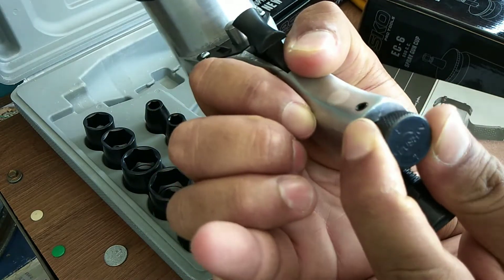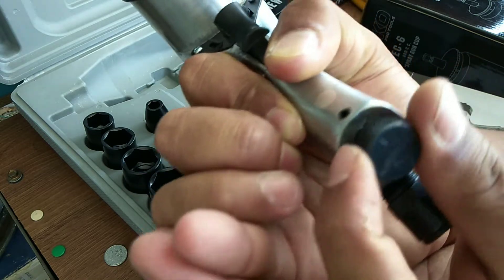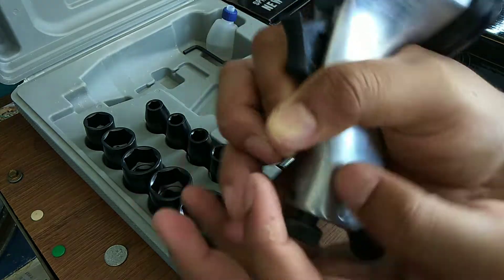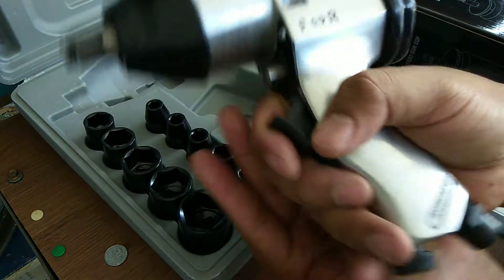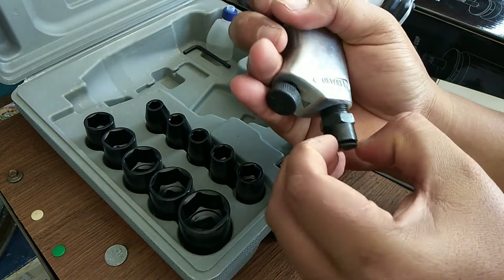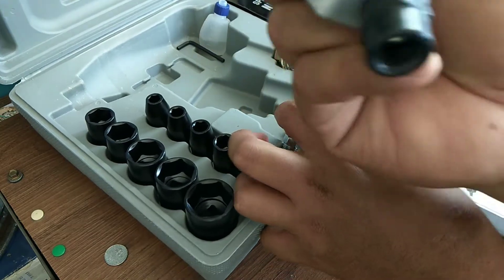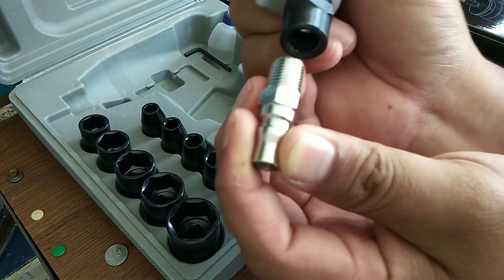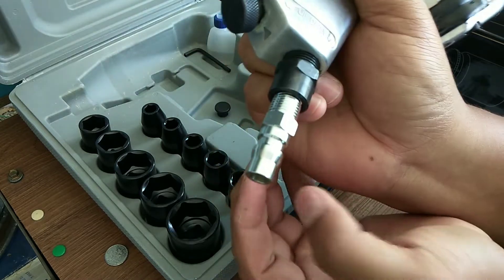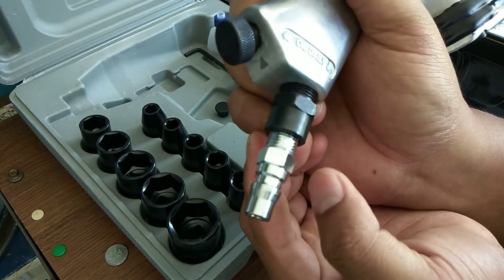Ada 4 speed dia punya power. Macam biasa lah, gun ni. Nanti sini kita akan sambung dia punya connector untuk pergi ke pipe air pressure tu — dia sambung sini. Ni kita akan connect ke lah nanti. Macam tu lah.